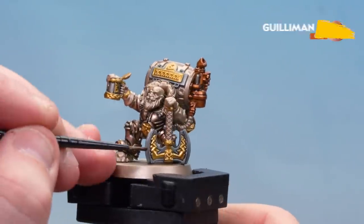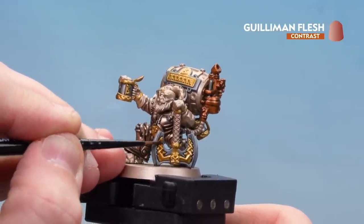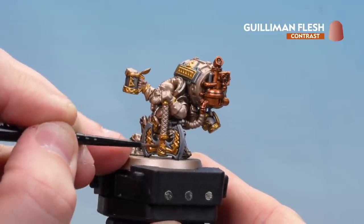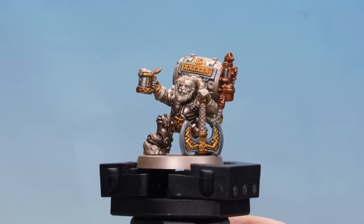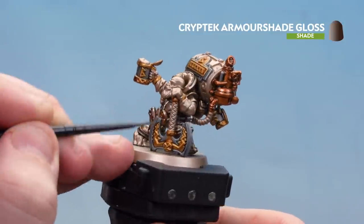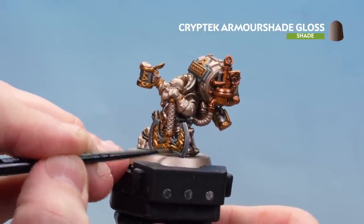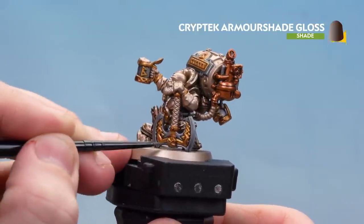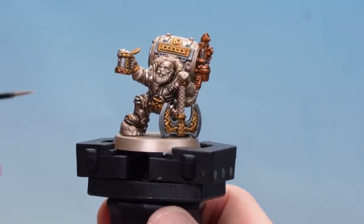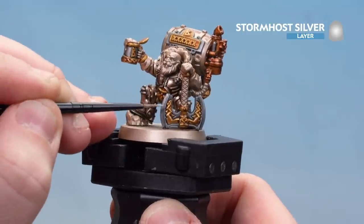With all the gold areas now base coated, we're going to use Guilliman Flesh to start shading. The great thing about Guilliman Flesh is it's a little bit more subtle and has a bit of a sheen when it dries, so it won't matte everything down. Once dry, we'll use Kryptek Armour Shade Gloss in some of the deeper recesses — just working around little head bosses, rivets, and joints. Don't go mad, just little spots here and there. We're then going to highlight all the gold, silver, and copper using Stormhost Silver — just working along the silver and leaving the brass armour we did earlier.